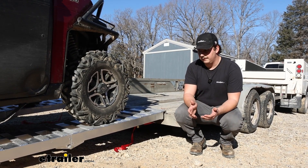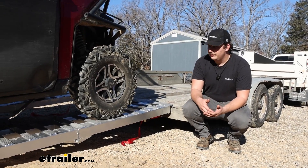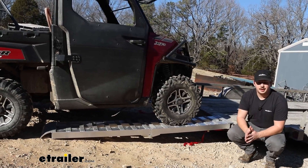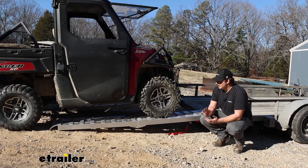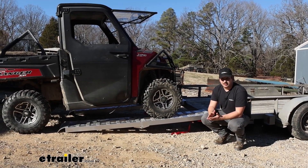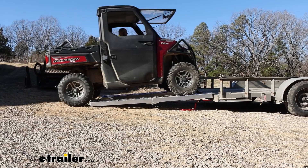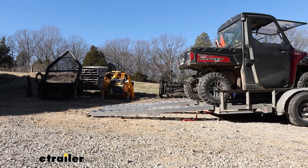One of the standout features is the impressive length — they're going to be 96 inches long. Part of the way they achieve that is the fact that when they're not in use they fold in half, which compacts them down quite a bit. Because they fold and can ship in a smaller package, that means you get a longer ramp when they're actually in use, resulting in a much more gradual slope making it easier to load things up onto your trailer or back them down off.